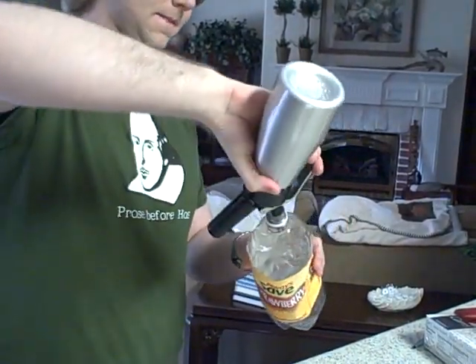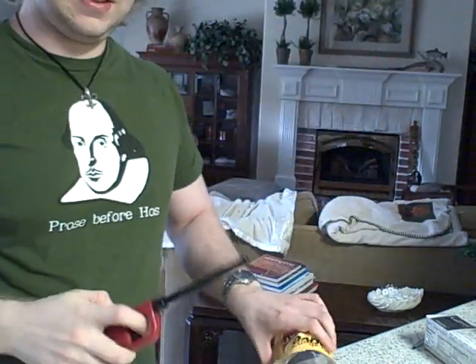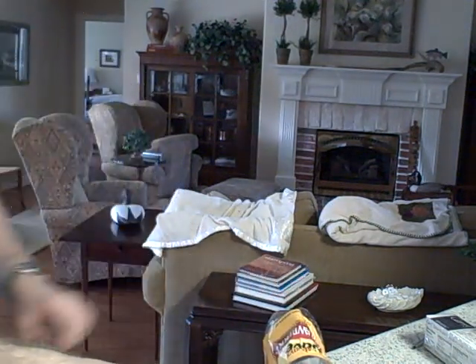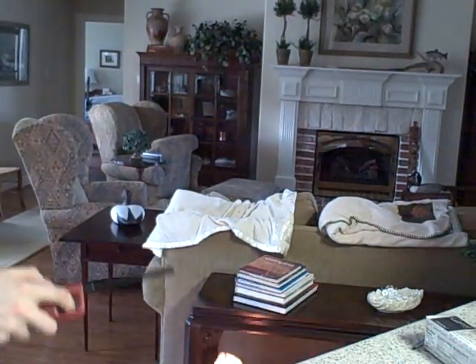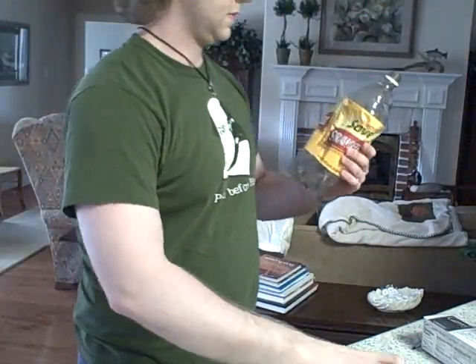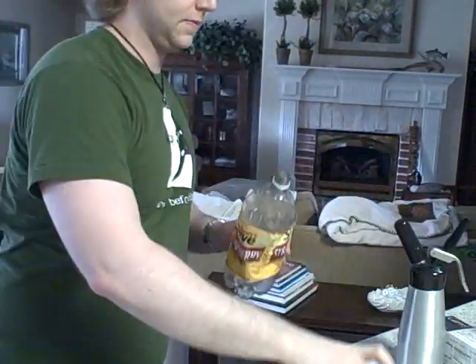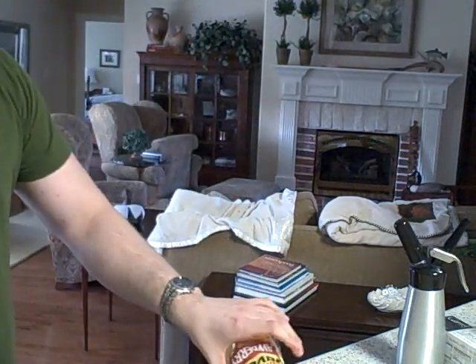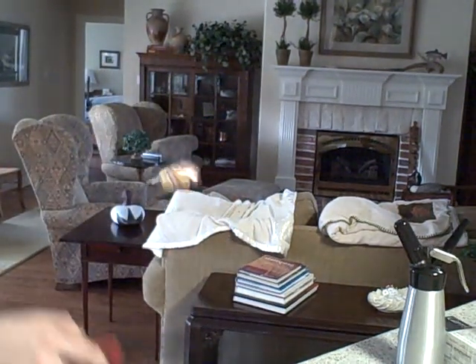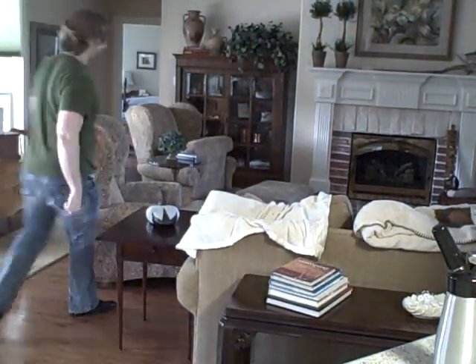All right, the nitrous oxide — you need a lot. Stand back when you do this. There we go — that's what I was looking for. That's without the nozzle. I'm going to go get it and make sure it's not on fire.